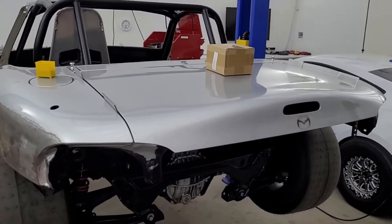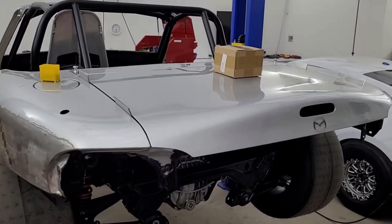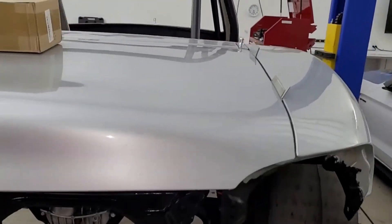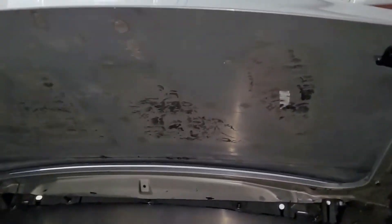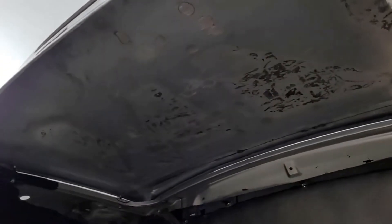Hey guys, welcome back. We're gonna work on our trunk lid. I'll make this quick, but I'm gonna tell you the backstory. I started off with a trunk lid that there was nothing wrong with, so then I had to fix it. I went and cut the entire frame down to just a skin, and I thought I'd save weight if I got rid of all that metal - the latch, the springs, the hinges, everything - just leave the skin.